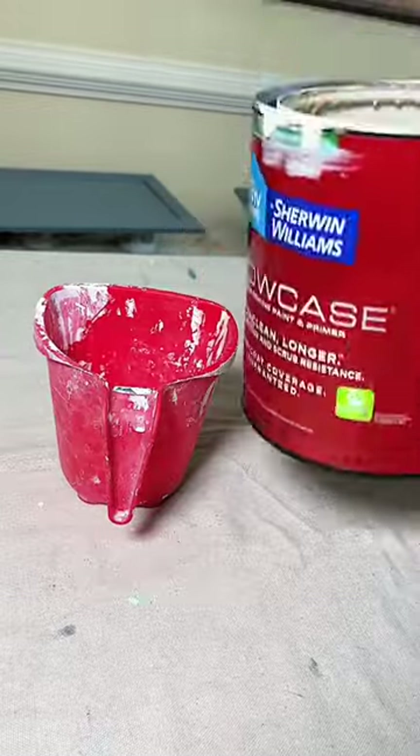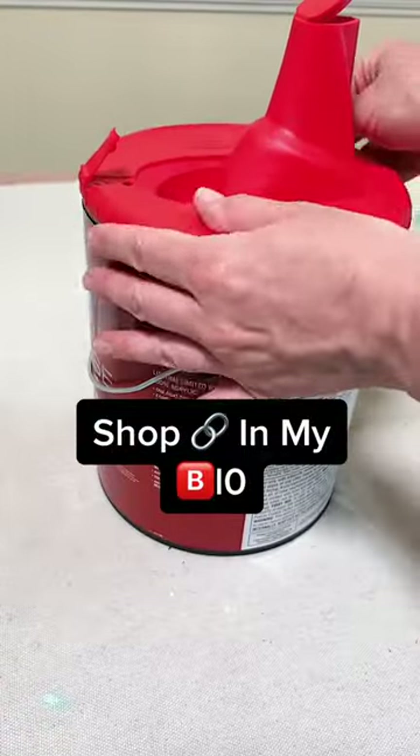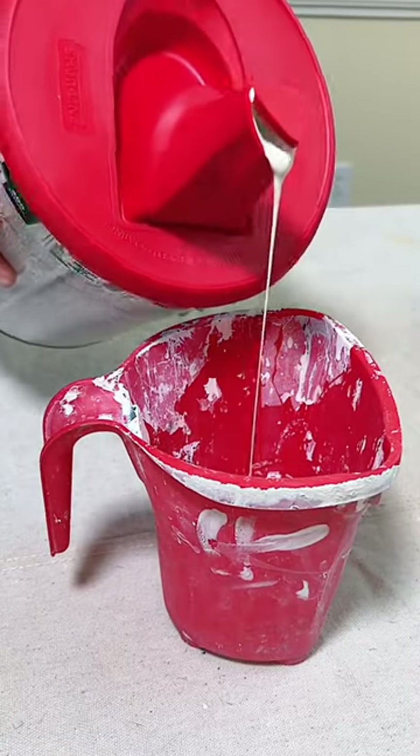Pouring paint from a can like this makes a huge mess down the side of the can and around the rim. This is a better idea — get a pour spout. I start all of my paint projects by topping my can with one of these. Just look at that beautiful mess-free pour.